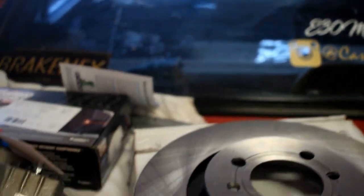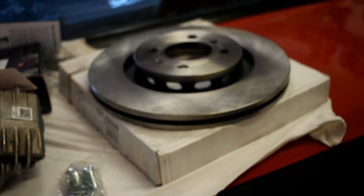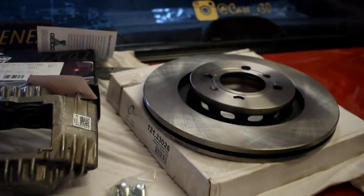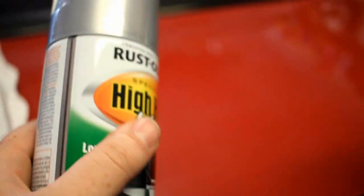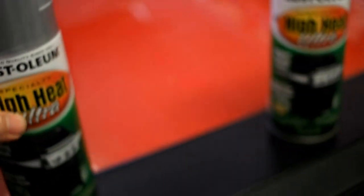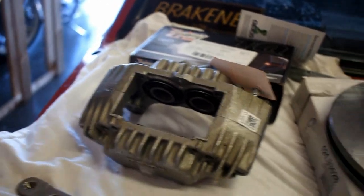I just got some Wagner ThermoQuiet ceramic pads. Like I said, I'm not going too aggressive right now — just pads to drive around in the summertime. Then when I do power upgrades, I'll maybe upgrade to a different master cylinder and some more aggressive pads. I also got caliper paint — high-heat stuff for like a grill or whatever. It's silver but it has metallic flake in it, so it'll look pretty cool, kind of like stock silver but a little metallic.